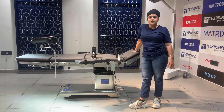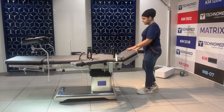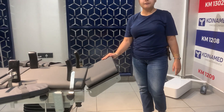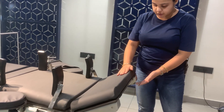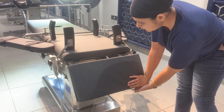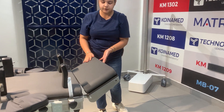These are the positions you can operate with the help of the remote. Now I will show you the gas spring feature of our table in the head section. We have provided a gas spring here, and by pressing it down you can see how smoothly it goes downwards — with the slightest pressure it comes down.